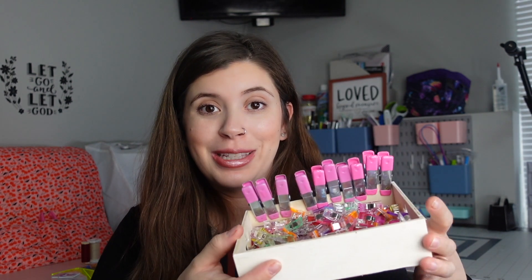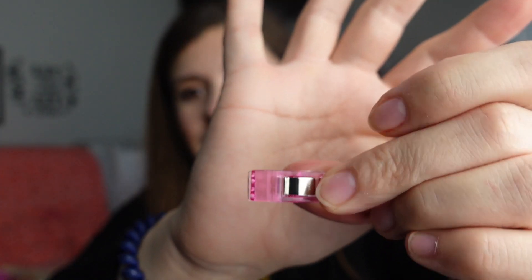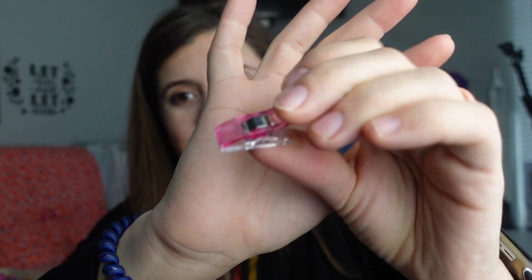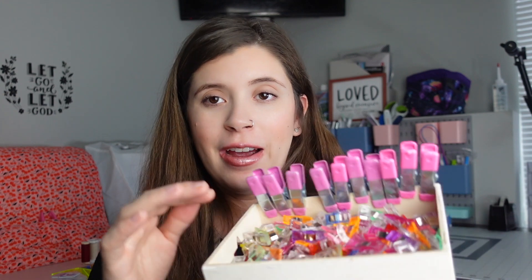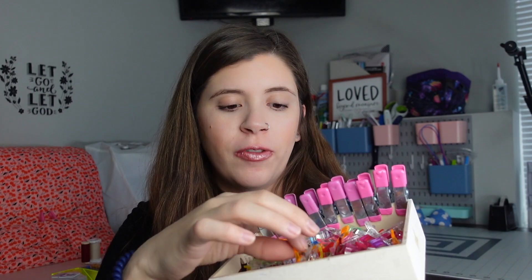Another essential are pins or clips — and both are essential. I think you need to have both. I mostly use clips. They just look like this and are used to hold your fabric instead of pins. I love clips. I use them all the time and probably have like 200 of them. They hold fabric so much better than pins, especially if you're doing multiple layers.